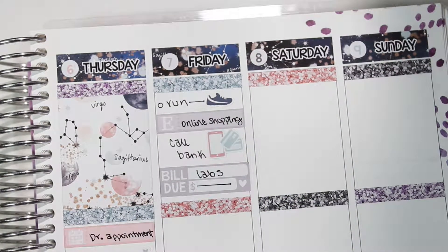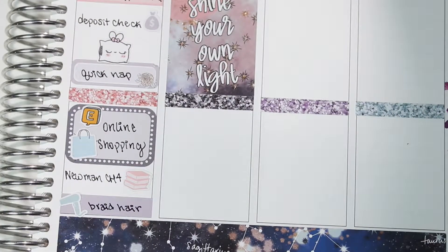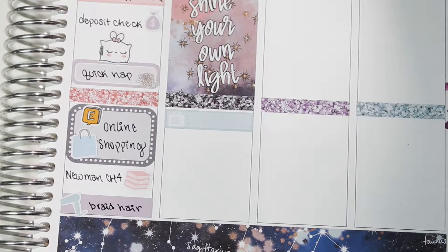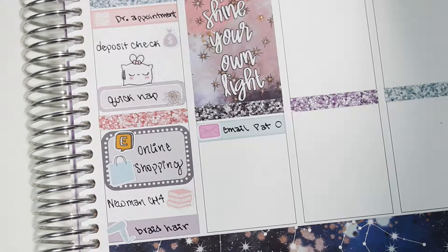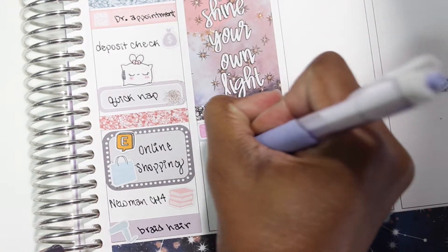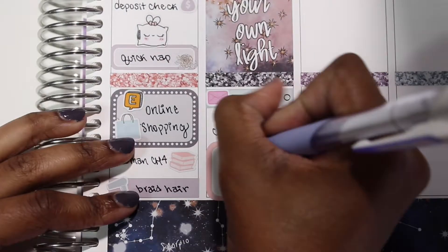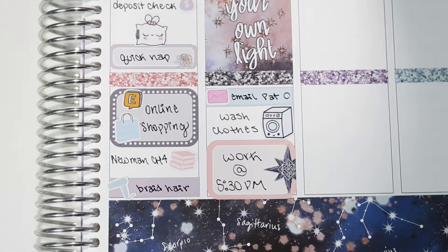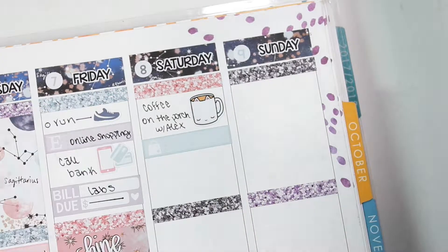I had some labs to pay for, so I used the bill-due sticker from the kit and just wrote 'labs' — I didn't want to put an amount since it's a planner I post, so I drew a line through it. I finally remembered to put in a full box in the middle square. For the bottom section I layered a Little Things sticker with a mail letter icon from Libby and Co to mark that I had to email someone for my practicum internship. Underneath that I used a washing machine sticker from Whimsical Cat Studios to mark that I needed to wash clothes, and then a half box to mark that I had work that night.